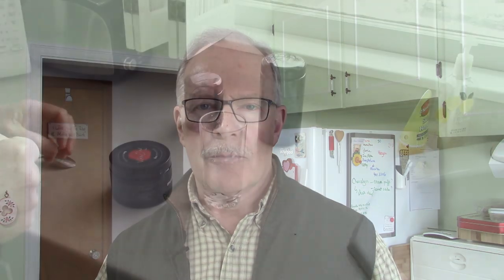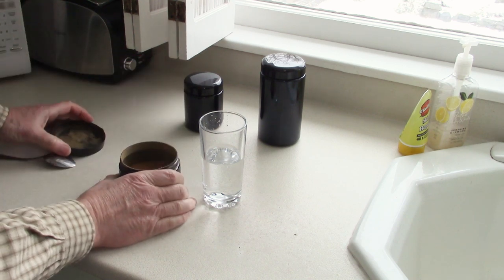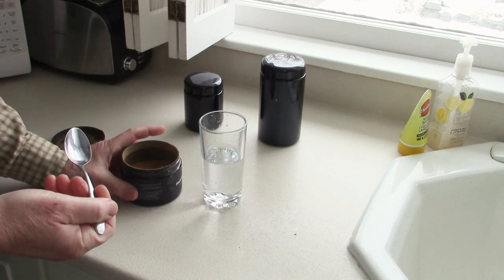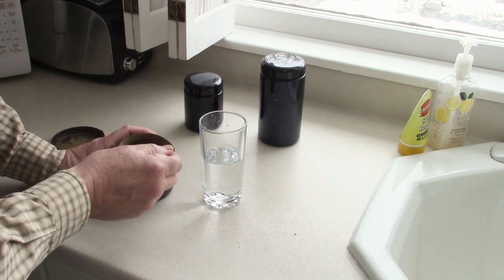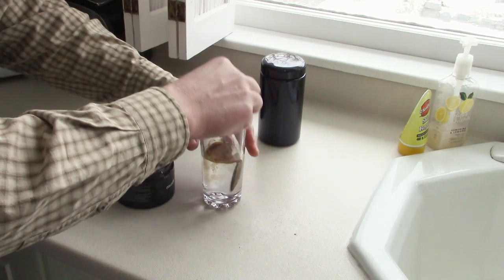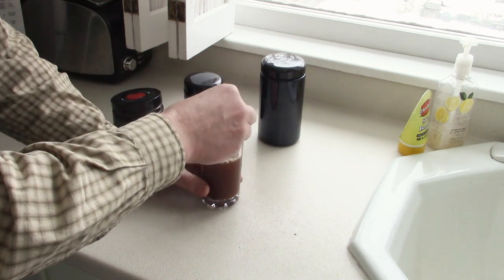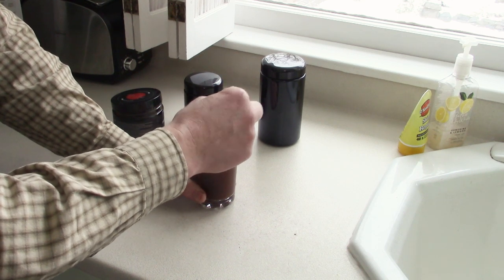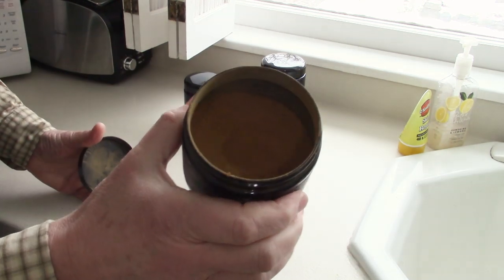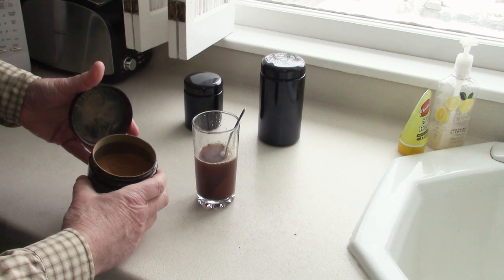I'm going to take this down to the countertop and open it up and show you what it looks like, mix it up in water, and talk a little bit about how you would use this to help support your immune system. According to the directions on the side of the canister, the amount you would take on a daily basis as immune support is two servings, and each serving is about one teaspoon. When I first received the product and opened it up, I could see the darker color inside — it reminded me a little bit of chaga when it's all ground down pretty fine, and there is chaga, which is one of the contents of this product.